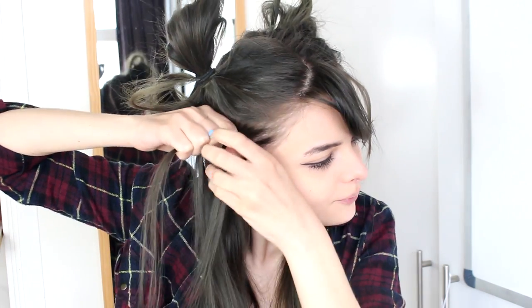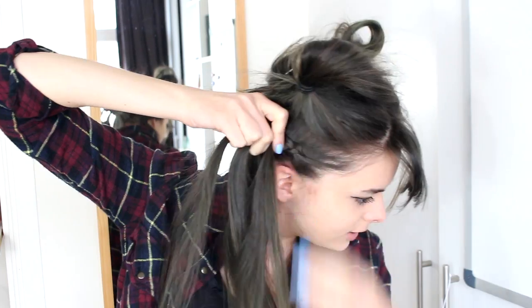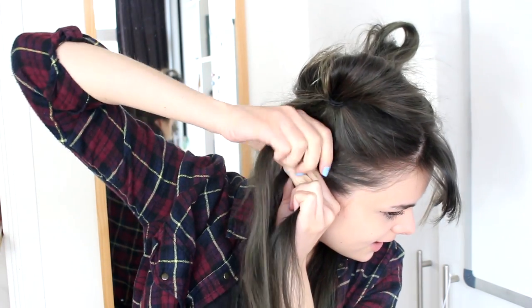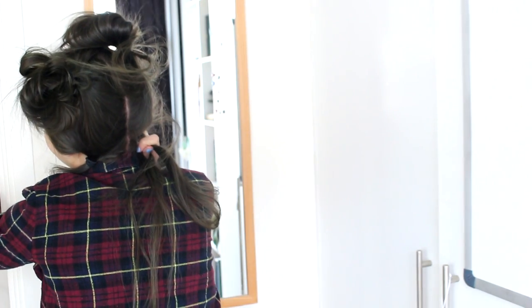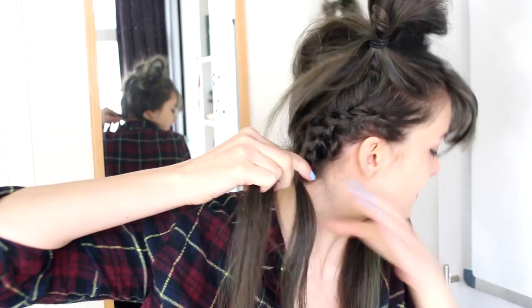I'm going to start adding hair every time I braid a section, but I'm only going to add hair from the section available to me right now. That's why it's really important to have all the other hair tied off really well. I'm slowly making my way to the back, adding little pieces of hair to the braid as I go. When I've added all of my hair, I'll grab a second mirror to check everything looks good from the back, then finish the braid all the way down to my ends and tie it off with a little hair elastic.